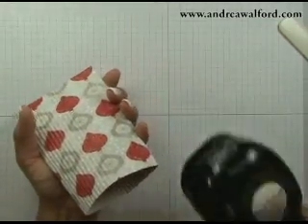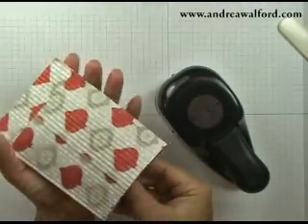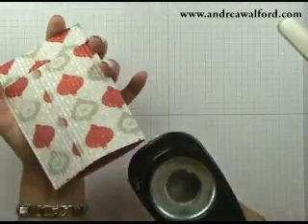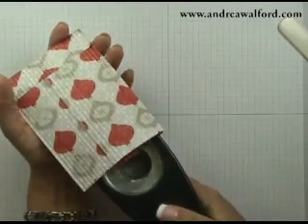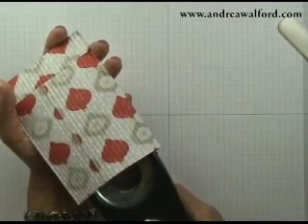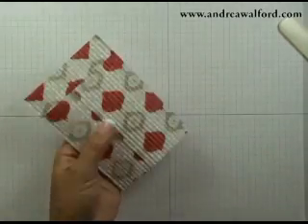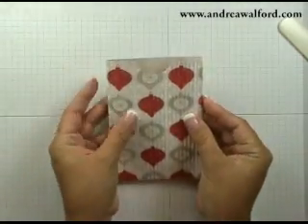You want to grab yourself a 1¼ inch circle punch. I'm going to flip my envelope over so that I've got the seams at the top, flip my circle punch over, slide it in, center it, and then punch. So you can now see I've got a little half circle.